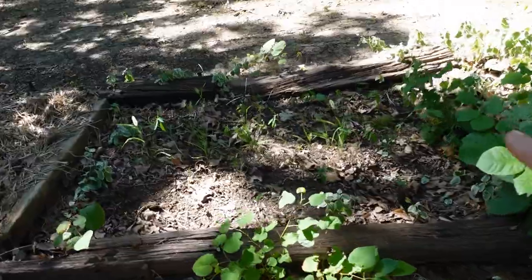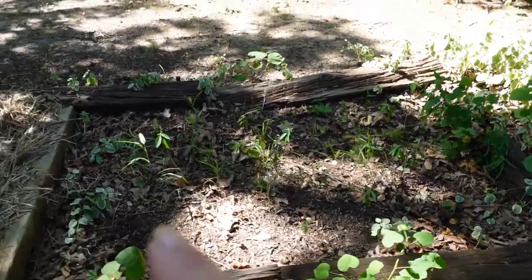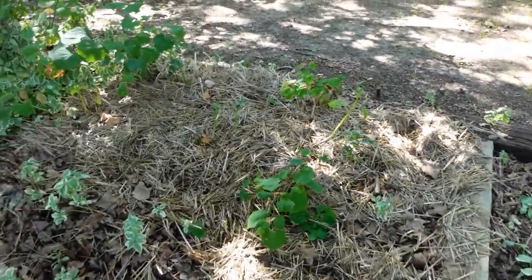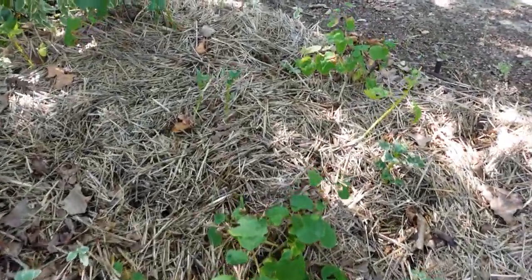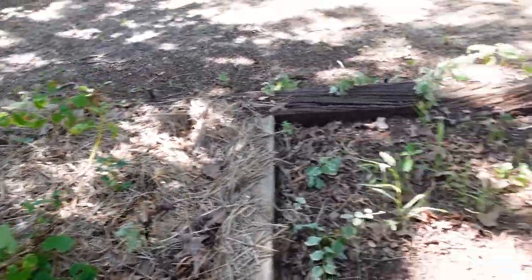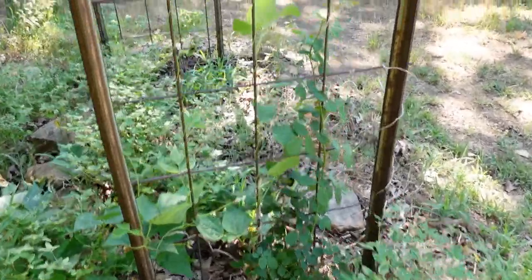Over here I had my lettuce, kale, and Swiss chard — I had stuff growing in here which I'll also use for a winter garden. I did the Ruth Stout method on potatoes — put them down in the ground and covered them with straw — and we have only a few little growths going on here. We'll see what happens. Now we're at the front of the house.